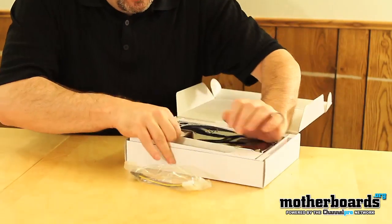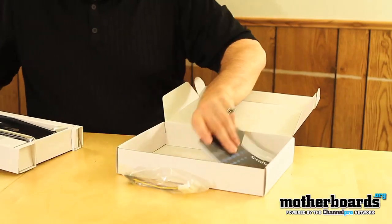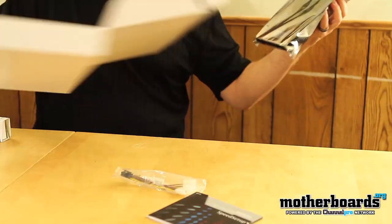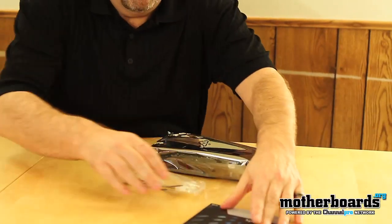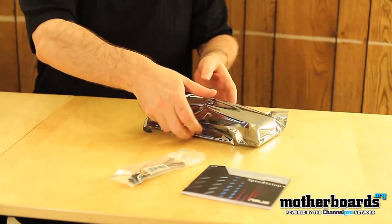Let's go ahead and start taking a look at what's in here. This box is very light. We've got three things: the card, the quick setup guide, and a dual Molex to six-pin power connector.